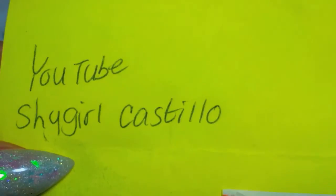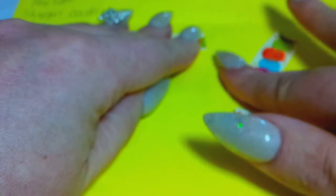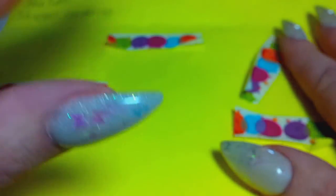I love everything I got. So everybody, this is from Shy Girl Costello — thank you, hon. I had a lot of fun doing your swap. I hope everybody who got my mix likes it. And I'm going to push on to my next video because, like I said, I've got five of them to do today. So I will see you later. Love you guys. Bye.